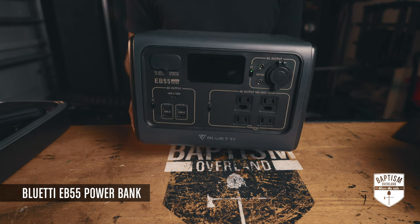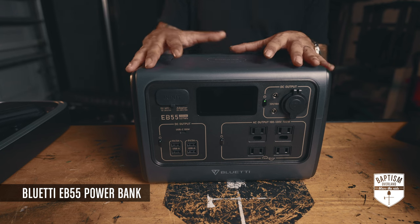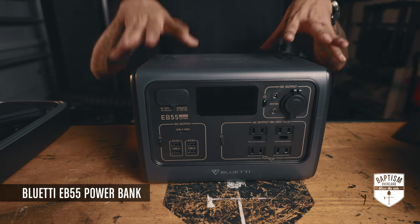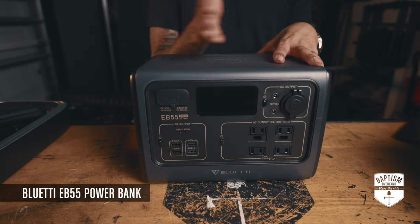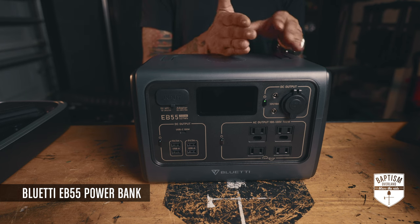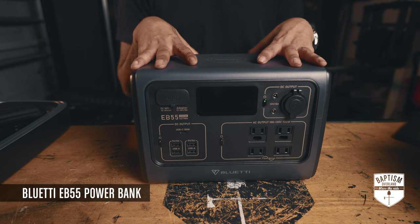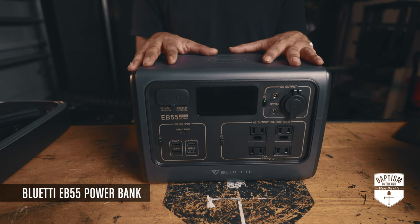There's still some weight — it's about 16.5 pounds. The great thing about lithium-ion is you can bring it all the way down to zero and charge it back up. With a non-lithium-ion battery bank you don't want to go below about 50% or you'll start to degrade the battery. But with lithium-ion it allows you to drain it completely and then recharge it all the way back up.